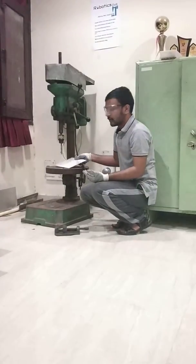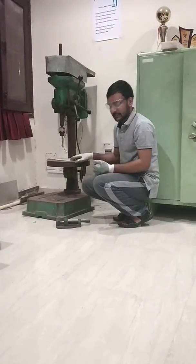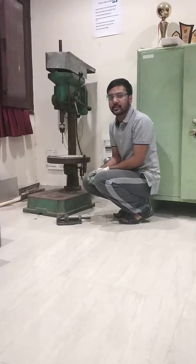We also have to follow safety precautions while drilling, like wearing gloves and eyeglasses. Thanks.